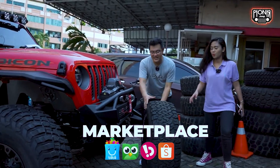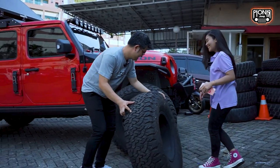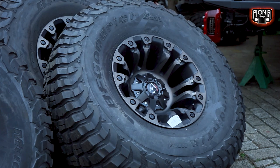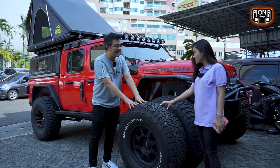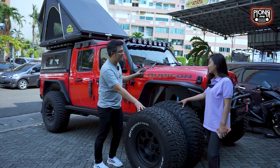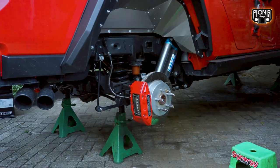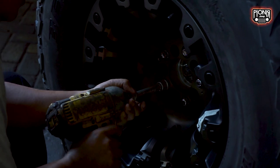Perbedaannya antara ban 37 dan 39 ini langsung kelihatan dari tingginya. Betul, dan juga karena beda tipe — satu AT, satu MT — kembangnya juga beda. Yang AT lebih banyak dipakai di jalan raya, sedangkan yang MT ini udah siap kemana aja. Apalagi modifikasi mobil ini kan udah lengkap. Jadi emang ownernya pengennya dipakai buat off-road juga, makanya langsung diganti dan dimodif jadi MT.